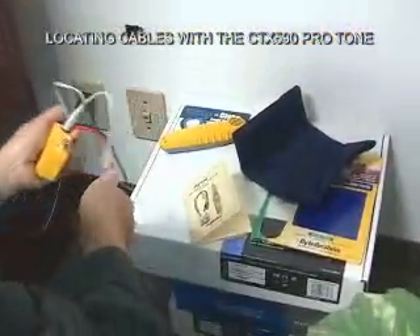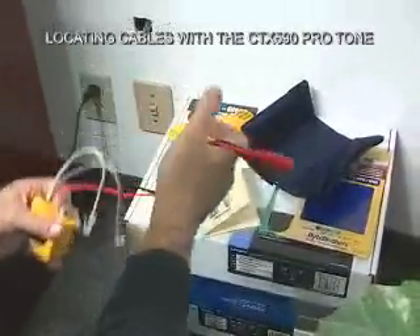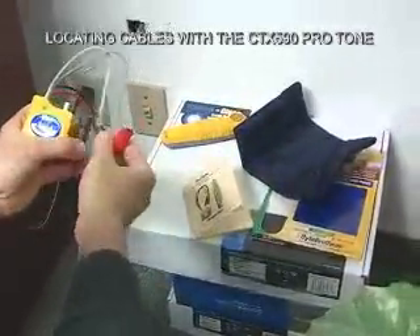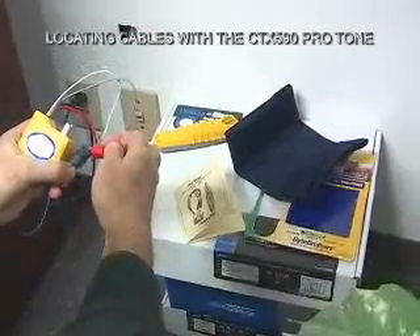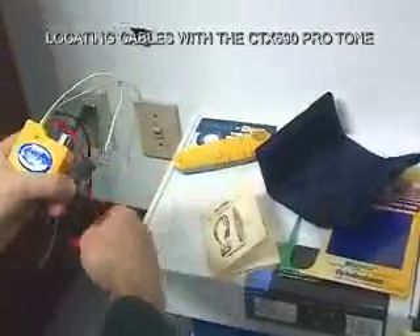Let me give you a quick look at the continuity test. Flip the switch to continuity, take these two alligator clips and touch them together, and if there is a short in the line the LED will light green.